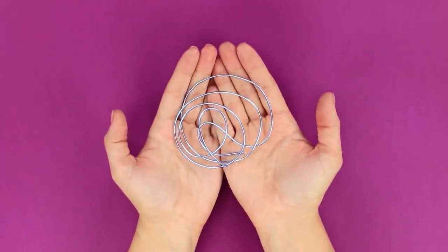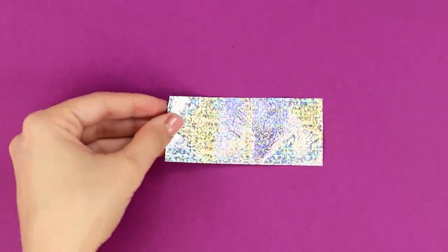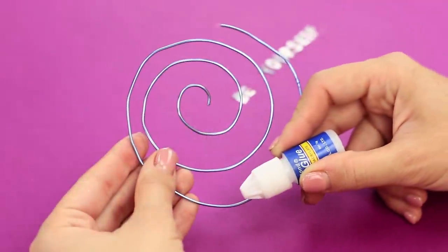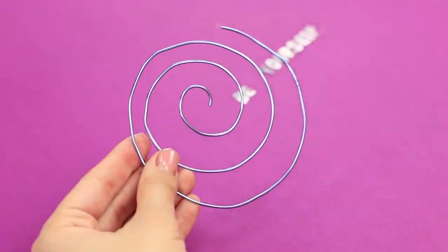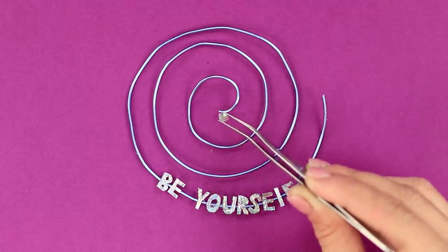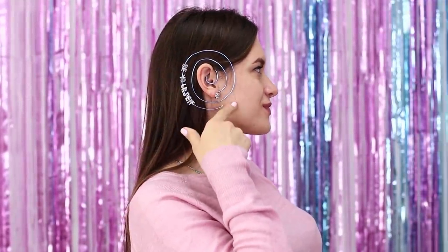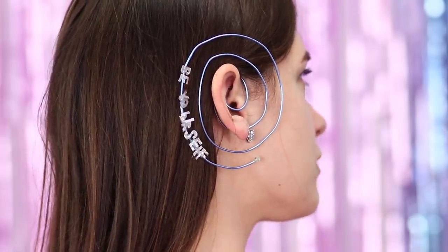And this piece of wire will be useful in a surprising way! Roll it in a flat spiral. Take a piece of thin foil and cut out a quote — 'Be yourself!' That's an excellent quote! Apply glue on the wire and glue the letters. Decorate the ends of the wire with rhinestones. Being stylish is easy! How about going to a party wearing this unique earring? Everyone will notice you!